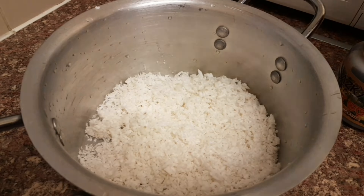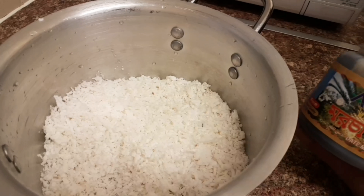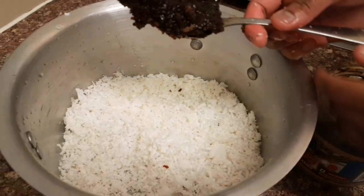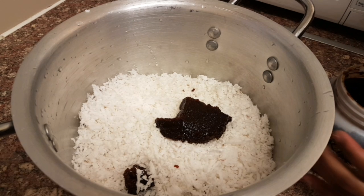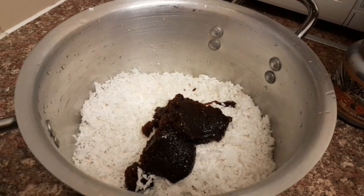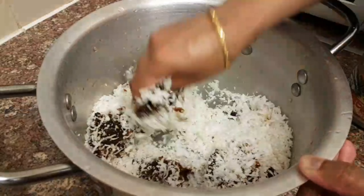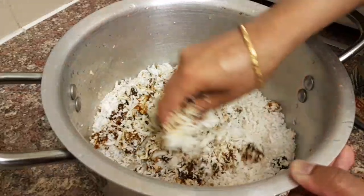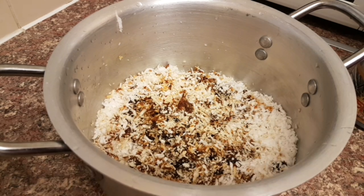Drop in two grated coconuts into a casserole — I'm using a 24-centimeter casserole. I'm going to put some date paste in. I've got this from the supermarket; if you don't have it in paste form you can use your blender. I'm adding two and a half large spoons of date paste. This all depends on how sweet you like it — if you like it sugary add more, if not add less. Give it a mix so it combines with the coconut.